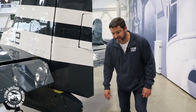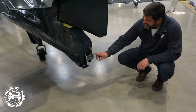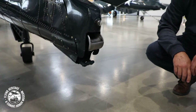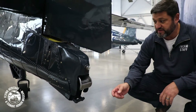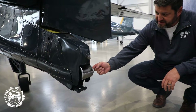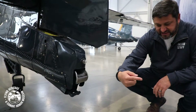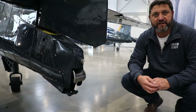At the very end, figuratively and literally, we have the tail hook. On the Hellcat, the tail hook sits inside the tail of the fuselage here. It was controlled by an electric motor. So when the pilot would select the tail hook to come out, it essentially just extends straight back, and then when it gets to the end of its travel, it hangs down quite a bit to catch that wire on the aircraft carrier.